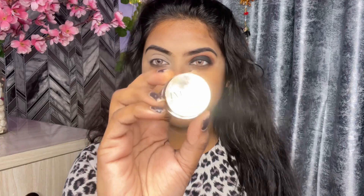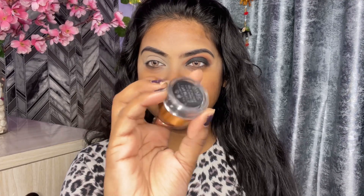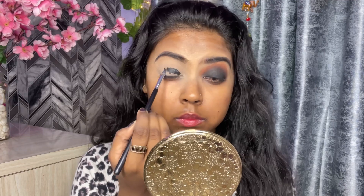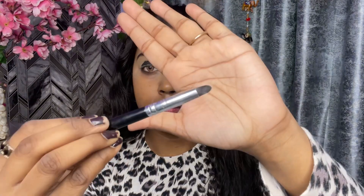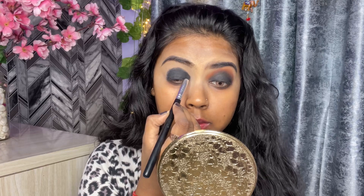I am using Eye Magic black color gel eyeliner, which I have applied on my eyelid. I have applied it randomly on my eyelid and then I am using a smudging brush to smudge it out.